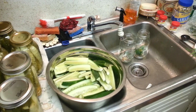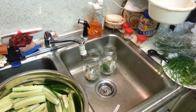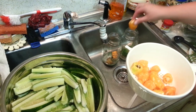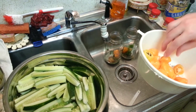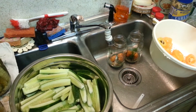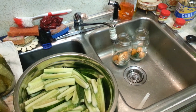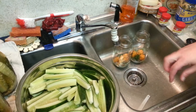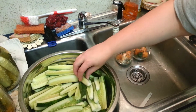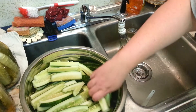Now if you want just dill pickles, that's all you need. If you want spicy mild, one pepper. Medium, two peppers. Hot and spicy will be three peppers, and that's what we're going with this batch — hot hot peppers. What kind of peppers are they? These are orange habaneros.